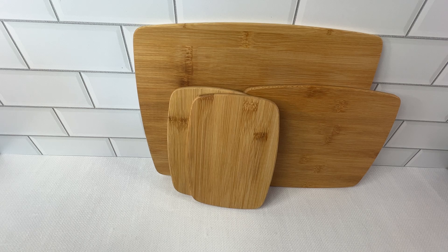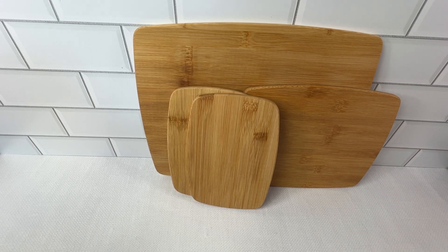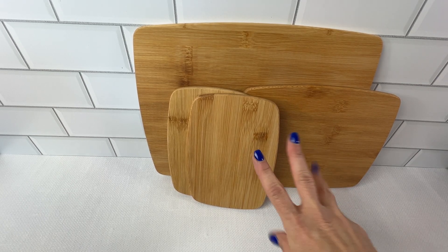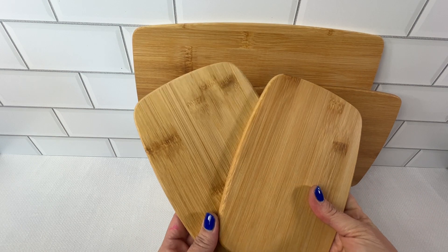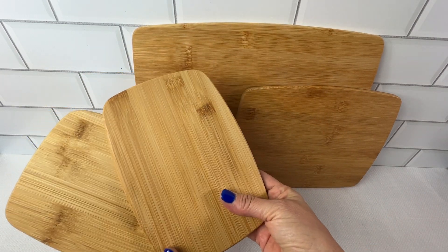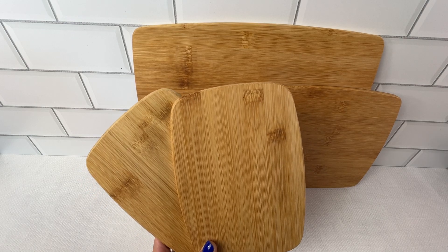Overall, in summary, these bamboo cutting boards are versatile, they're durable, they're eco-friendly. I like that they come in three sizes, and therefore they are definitely an essential addition to anybody's kitchen. Trust me, you won't be disappointed with this fantastic set.